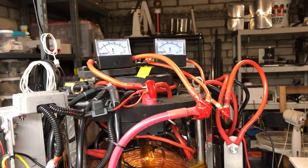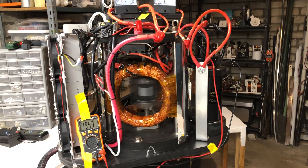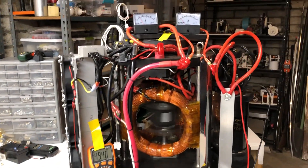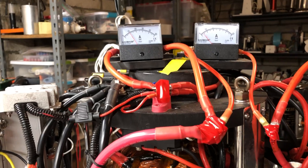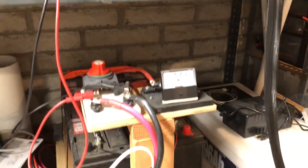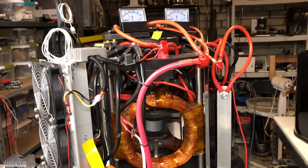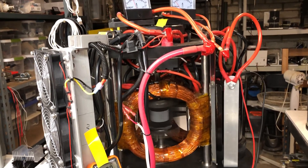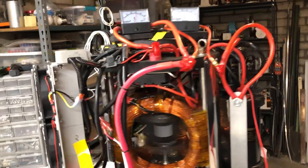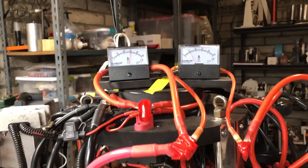As I turn it up, you can see what it's using. Right now we're at 10 amps, output about 4. So right now we're at 30 amps, output at 10 amps.